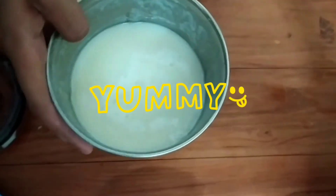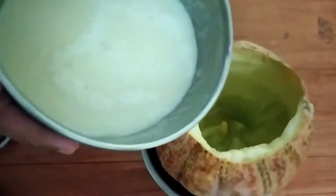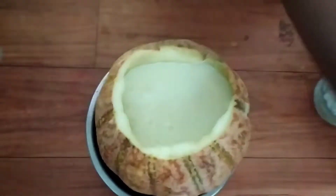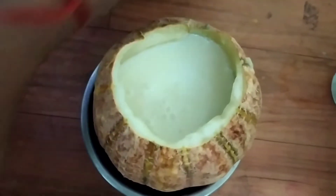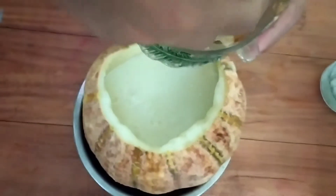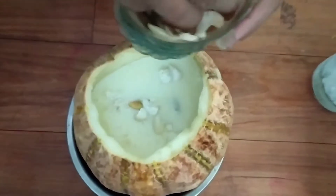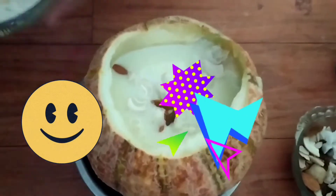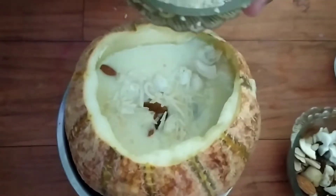We will add water in it. Look how yummy it looks. I've added water in it — it's very good. After that, I'm adding dry fruits here. Dry fruits are optional. Now I'm adding milk.